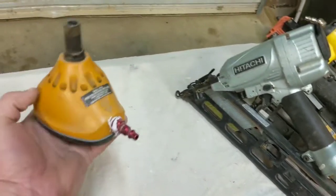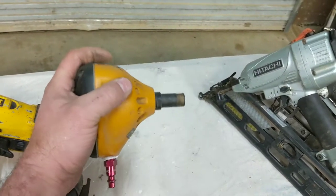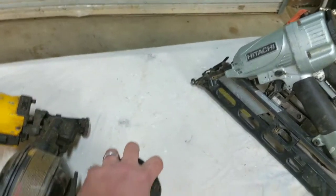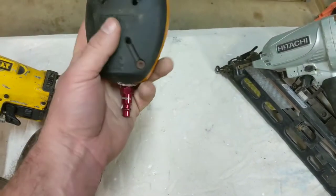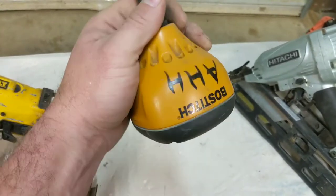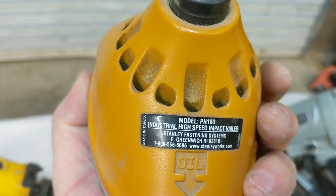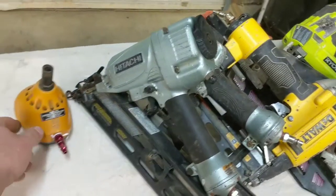Palm nailer — I actually don't use this a whole lot, but it does come in handy in really tight spots. If you're trying to nail framing brackets in somewhere where you've got just a little bit of room, this gun works excellent. I don't have a whole lot of applications for it in what I do specifically, but this Bosch palm nailer is very handy. It's a PN100.